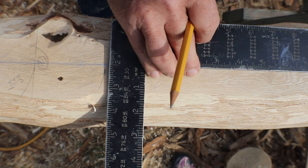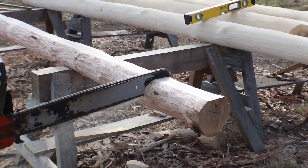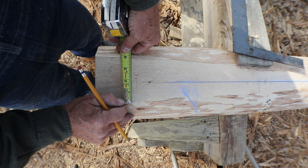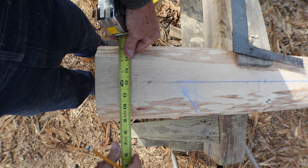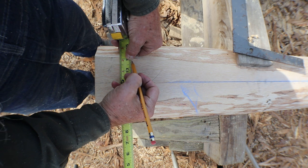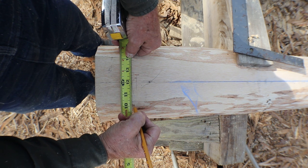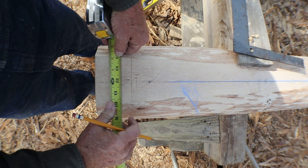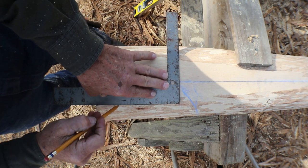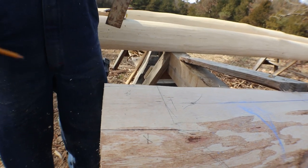I'm going to go ahead and mark my shoulder while I'm at it. I can get about a three and three-quarter inch width tenon on this butt end. So I'm going to bring my tape out to twelve inches and set that twelve inches right on the centerline. I'm going to mark at inch and seven-eighths on one side and inch and seven-eighths back on the other side, do the same thing at the end, and then connect those marks. I'll do the same thing on the other side, and then I'm ready to fire up the saw and cut.